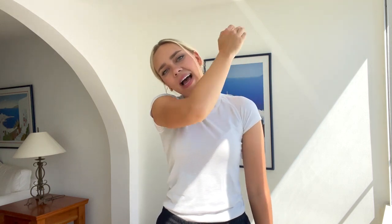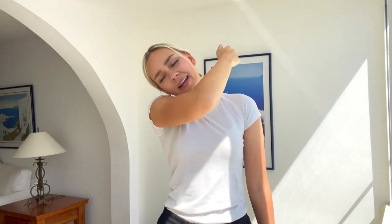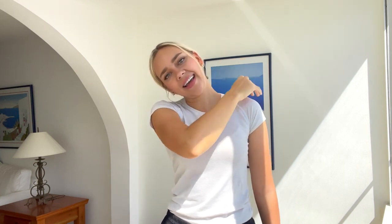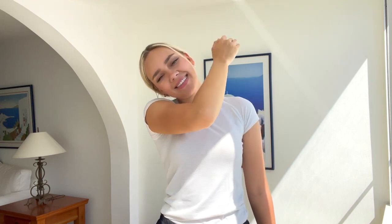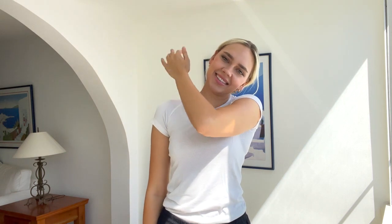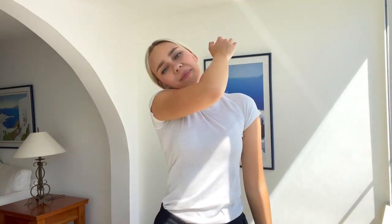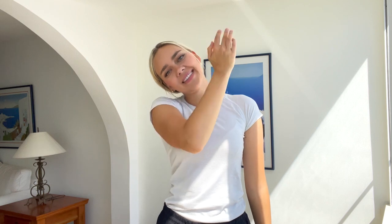Now let's do some tapping. Tapping can release the tension. Tap all over your shoulders. Tap, tap, tap — all over this area. This will get the blood flowing and help to release the tension. Now switch arms and tap all over.